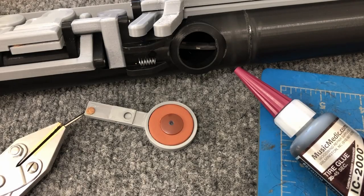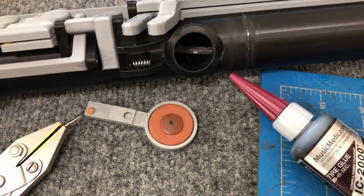Hello everyone and welcome. Thank you for joining me today. Today I'm working on the second prototype for the Bass Clarinet NG.